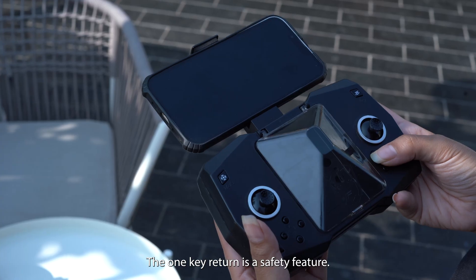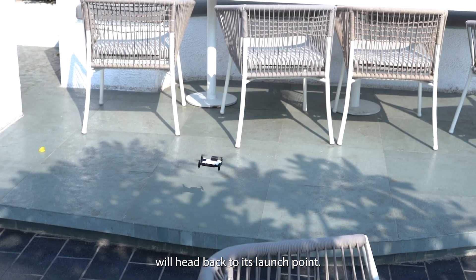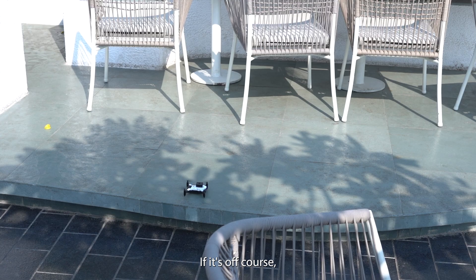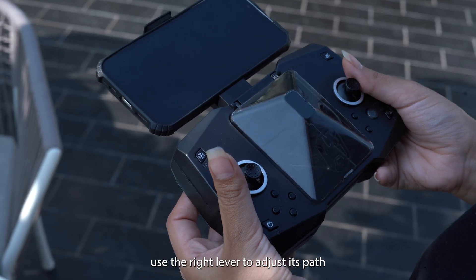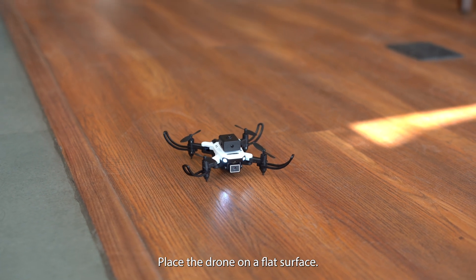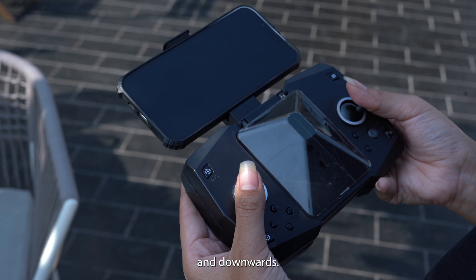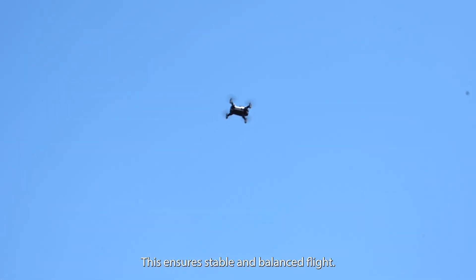The one-key return is a safety feature. Press the button and the drone will head back to its launch point. If it's off course, use the right lever to adjust its path. For gyroscope calibration, place the drone on a flat surface and flick both levers outwards and downwards. This ensures stable and balanced flight.